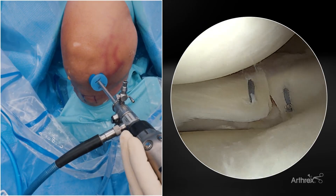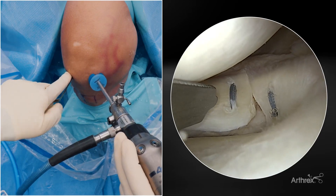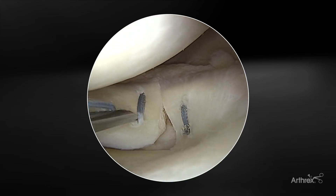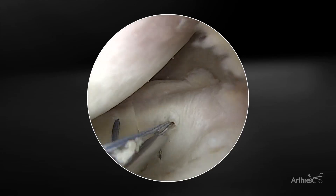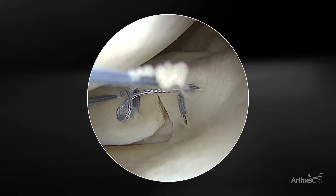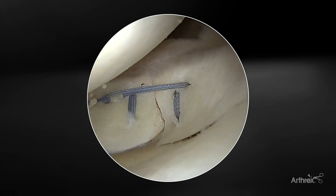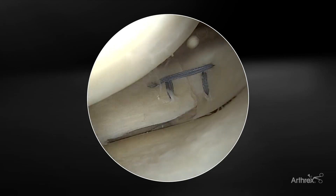Now we're going to introduce our first horizontal mattress stitch. It's always important to start peripherally first and then progress centrally. It's important for those ripstop sutures to be as close to the radial tear as possible, because sometimes you run out of real estate — particularly as you get closer to the root. We're utilizing the FiberStitch 1.5, and with the much smaller puncture holes we can get really complex configurations nicely. See that nice compression happening with the first compression loop? We'll use our knot pusher cutter to complete the tensioning, giving us nice compression across the peripheral portion.